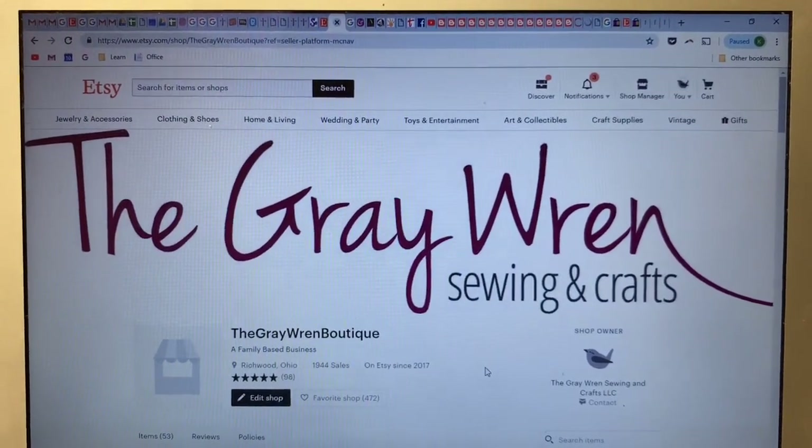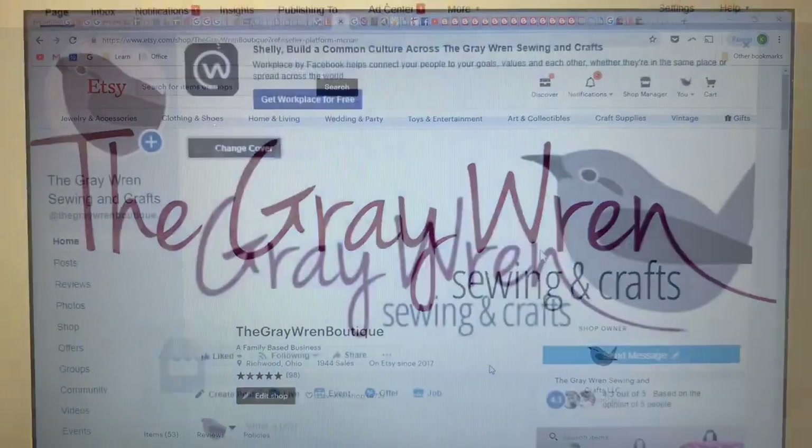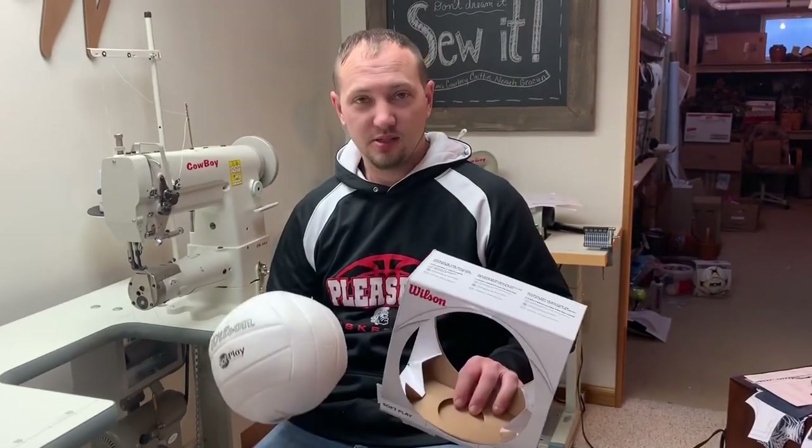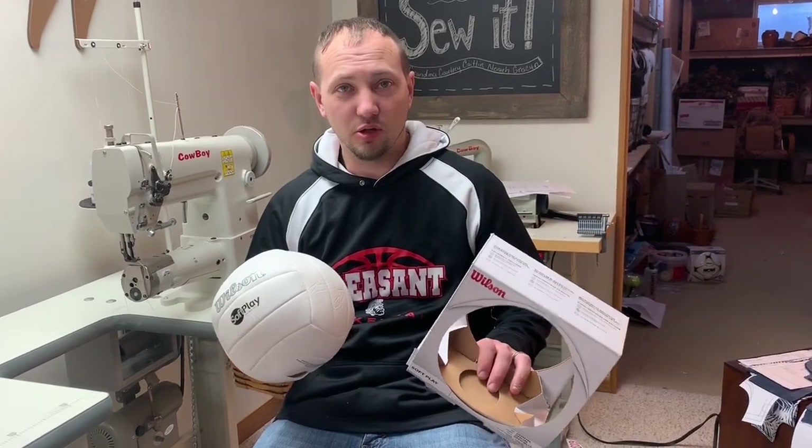Hi, this is Shelly with the Gray Wren Sewing and Crafts on Etsy and the Gray Wren Sewing and Crafts on Facebook. Today we're going to show you how to make an embroidered volleyball.